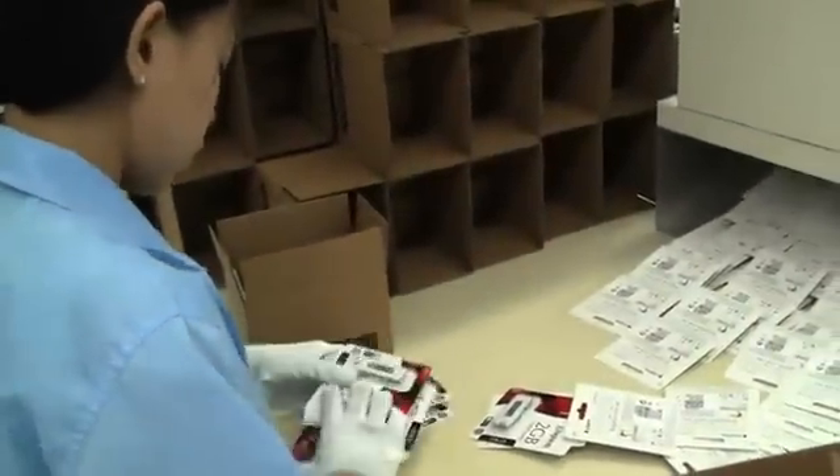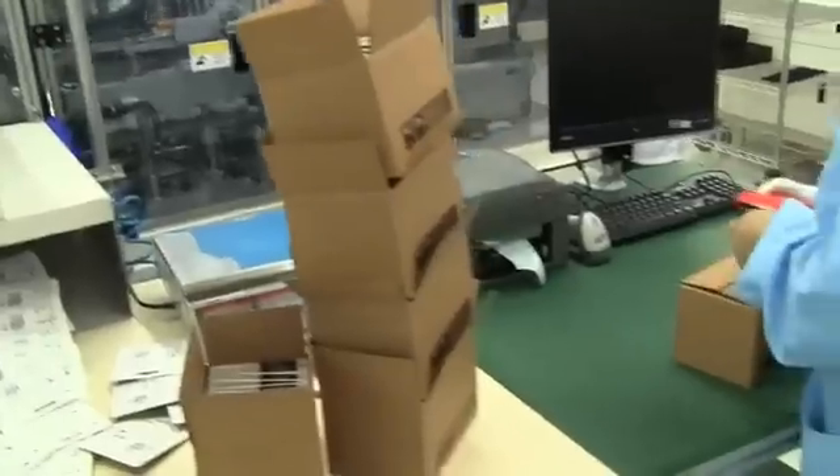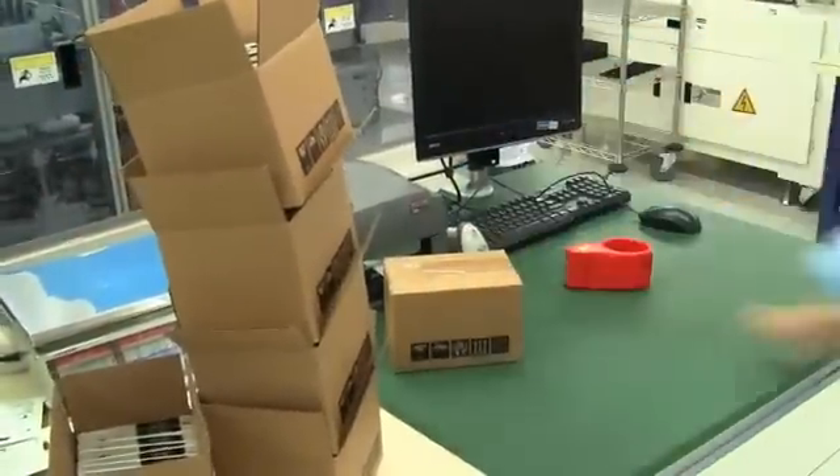In the final stage here, you can see they are manually put into boxes. They count out how many are put in and then check the number by weight — you can see the scale on the top right corner there. They are then sealed up and shipped off to a store near you. So that's how a USB is made.